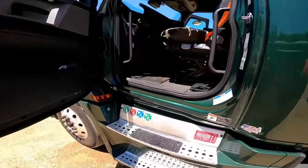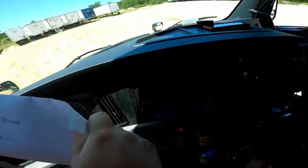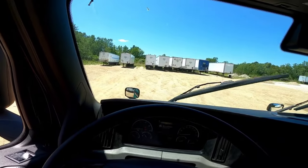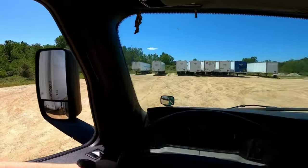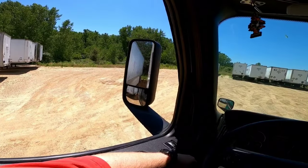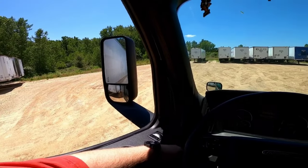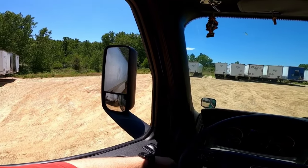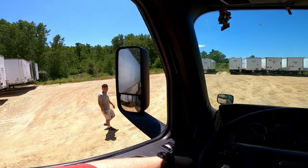It would be easier if there wasn't all that mud back there because I'm gonna have to walk through the mud. There's a lot of mud here. I think we'll hook it up, pull it out of the mud, and then pre-trip it — unless you want to crawl under the trailer in the mud. Me neither.